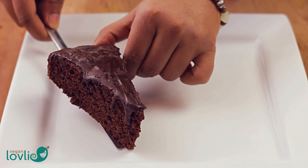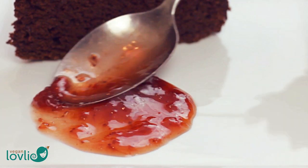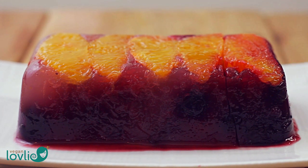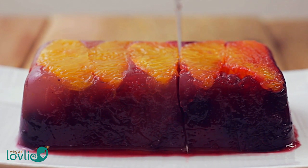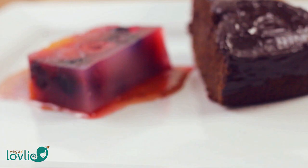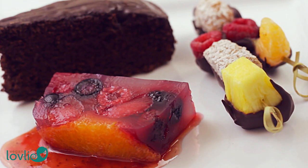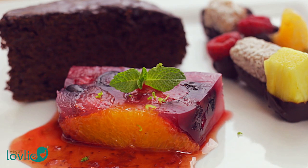To plate the dessert, place a piece of chocolate pumpkin cake on the side — you can use the recipe for the chocolate pumpkin cake that I shared previously. Smear a little of the diluted jam. Using a very sharp knife, carefully slice the terrine, then place the slice onto the jam. Garnish with mint leaves and some lime zest, which really brings out the flavour and adds a refreshing touch of colour.